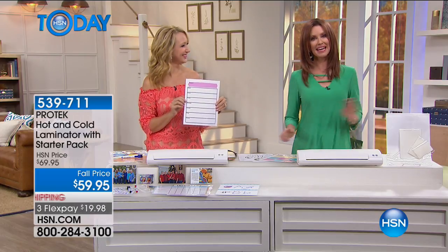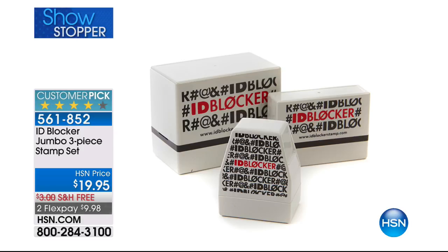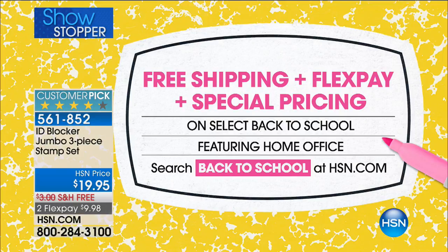Back at 11 o'clock. We've also got a showstopper coming up — the ID Blocker, brand new and a customer pick. This just makes protecting your identification on any printed materials — boxes, letters, credit card offers — easy. Instead of shredding, all you do is block all your sensitive information. You're getting three of them for under $10, and we'll ship them to you for free. It's a great time because it's back to school and you'll be getting lots of offers. Take advantage of free shipping, FlexPay, and special pricing on back-to-school items at HSN.